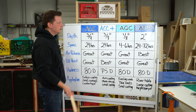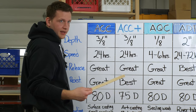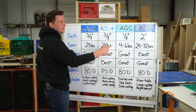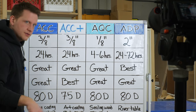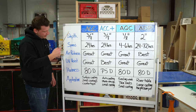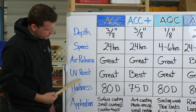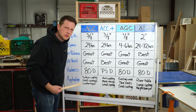Here's our chart. Here are our four epoxies. Amazing Clear Cast — that's our surface coating or tabletop. Amazing Clear Cast Plus — that's our UV resistant one. Amazing Quick Coat — that's our fast curing. And then Amazing Deep Pour — our deep pour epoxy. On this side I've got some attributes to talk about: depth, speed, air release, UV resistance, hardness, and then applications, because that's really why you're here.